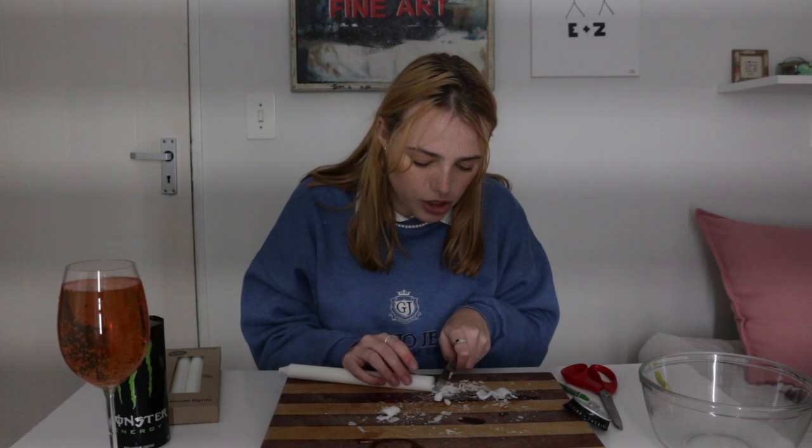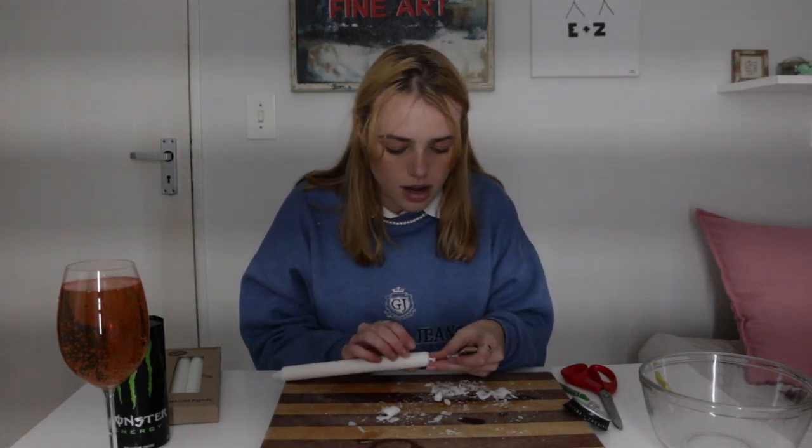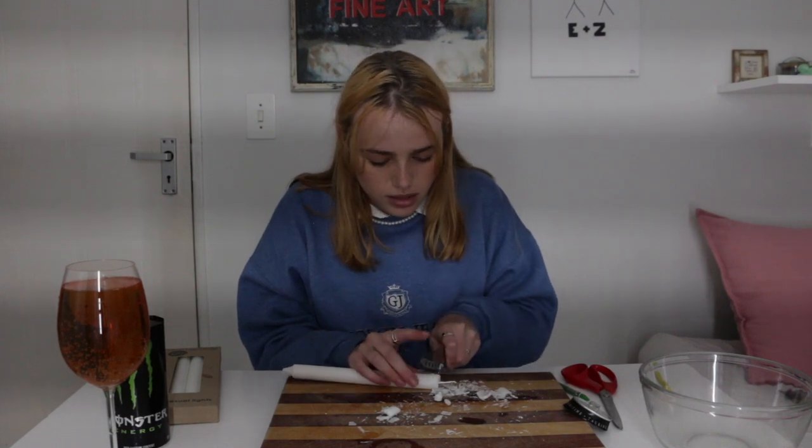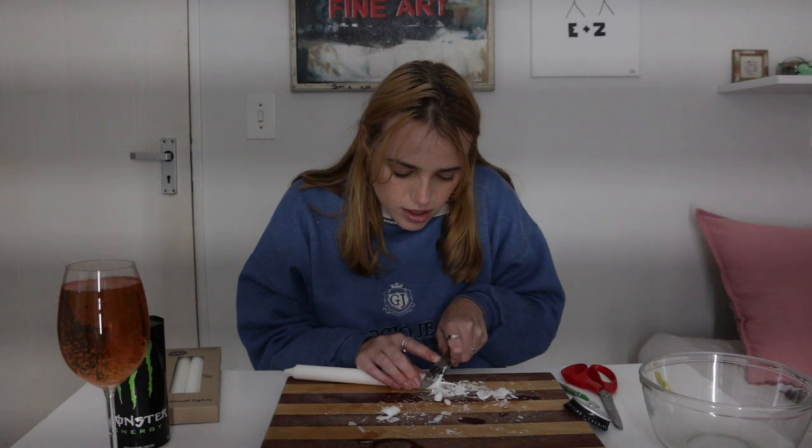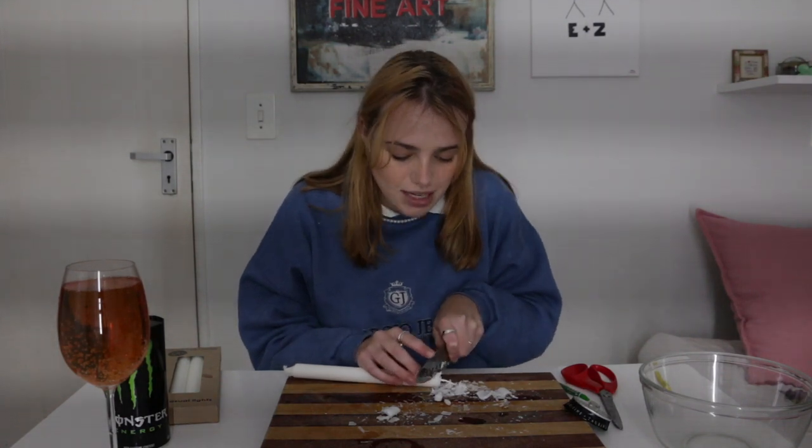Not that I know much about skincare, but I heard you're not supposed to use scented skincare. But it just smells really nice, so that's what I'm going to be scenting it with. I don't know how much I'm going to use. I don't even know if it's going to work.